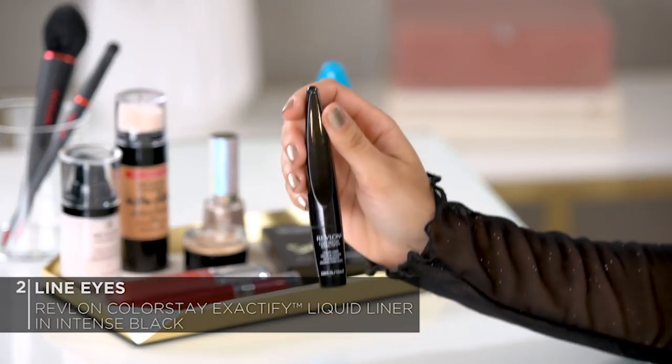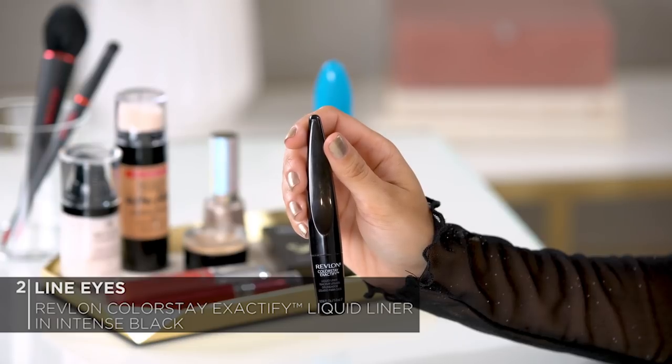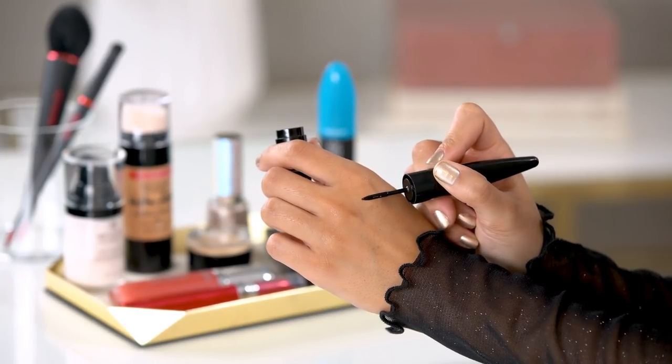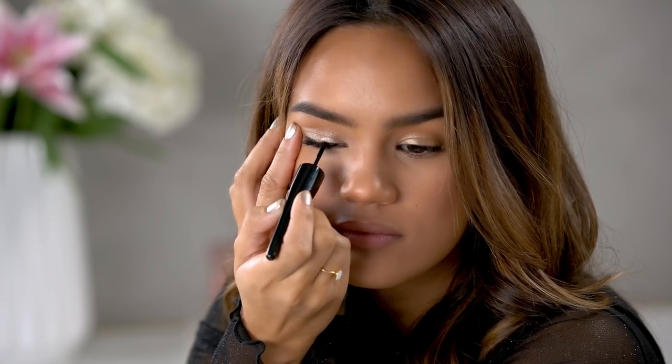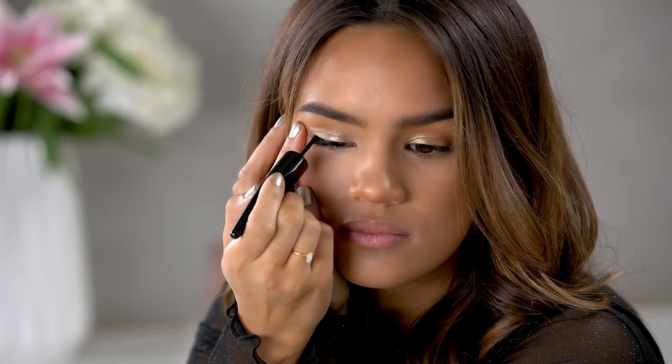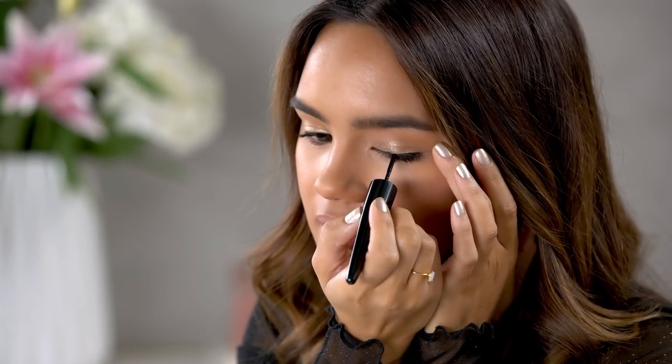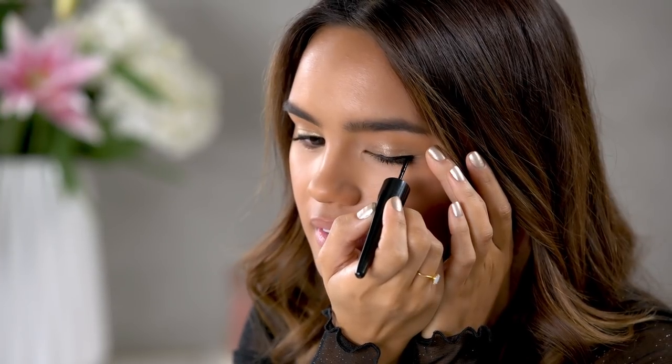Next, I'm going to move on to eyeliner. I'm going to be using the Revlon Colorstay Exactify Liquid Liner in the shade Intense Black. I really like this product because it has such a unique mini wheel that you're using for applying the eyeliner, creating a really precise line. It has an intense black finish and a great long wearing formula. I like to tug at my eye a little bit just so that I get a nice taut surface and I just glide this across my lash line from inner corner to outer corner. I really like how the mini wheel allows me to get right on the inner corner of the eye and glide easily across the lash line.